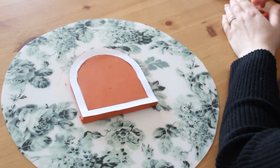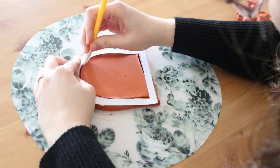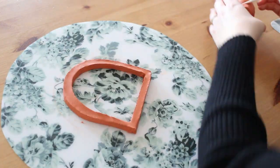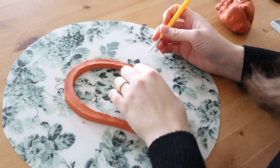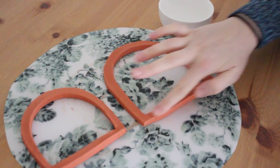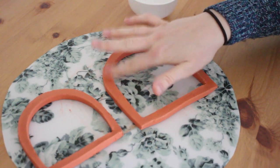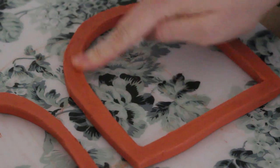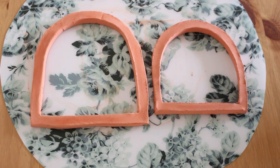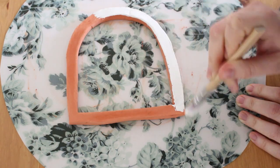Now do the same with the smaller arch. You can go over it with warm water to smooth the edges — I did it only to the bigger arch since that's the one you will see at the front. Let it dry for as long as it says on the package. We had a couple of very cold days here so it took almost two days to dry.